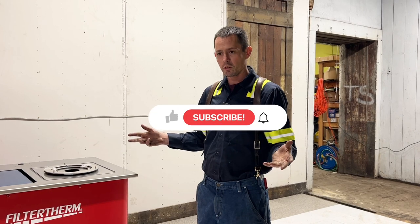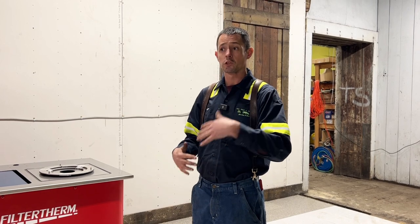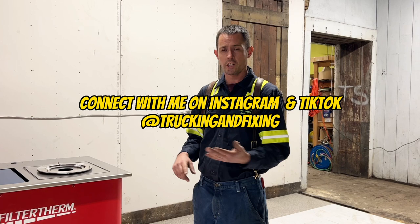If you're new to the channel, please subscribe and hit the bell for updates, and like the video. We also have a store getting set up in the near future. Check us out on all the socials — Instagram, TikTok. Thanks for watching guys, we'll see you next time.